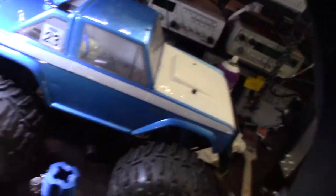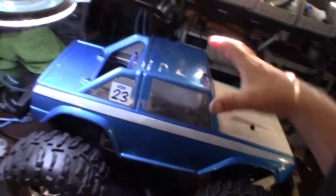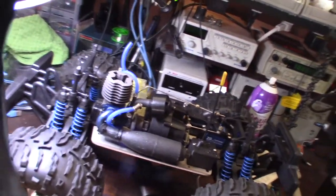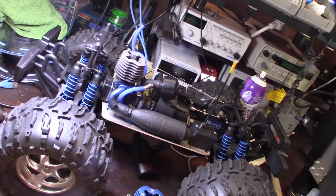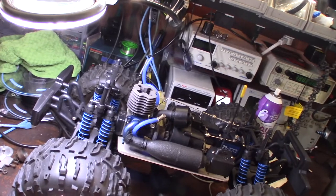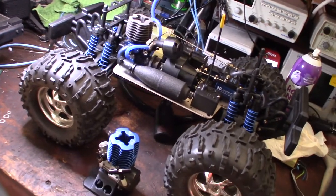One thing I had issues with — I bought this on another OfferUp ad. It works, it just simply has issues idling and I didn't really want to put any more money into it. I actually wanted a Japanese engine. This is an HPI engine, which I think is either made in China or Taiwan. I typically like to buy either Japanese or Italian engines.